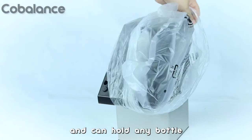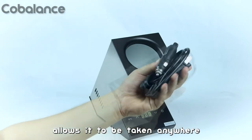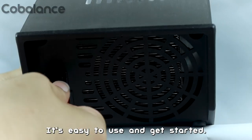It's stainless steel and can hold any bottle of your favorite drink. Its portable design allows it to be taken anywhere from a small kitchen, condo, RV, or even at the office. It's easy to use and get started.